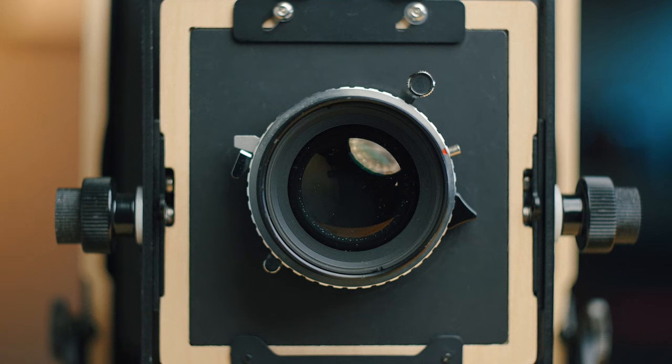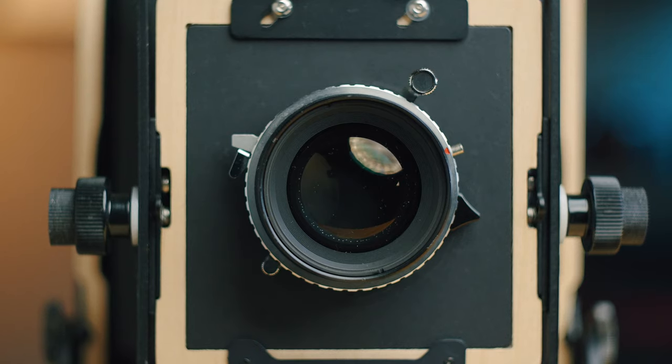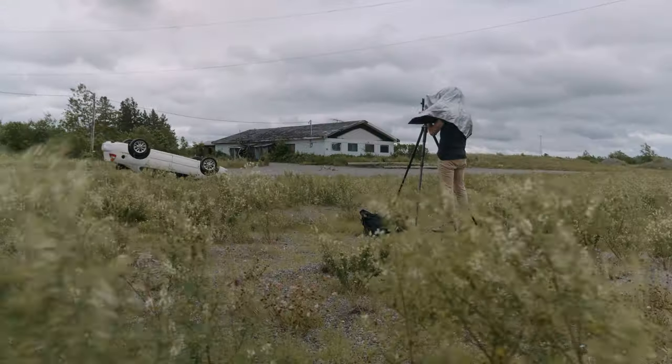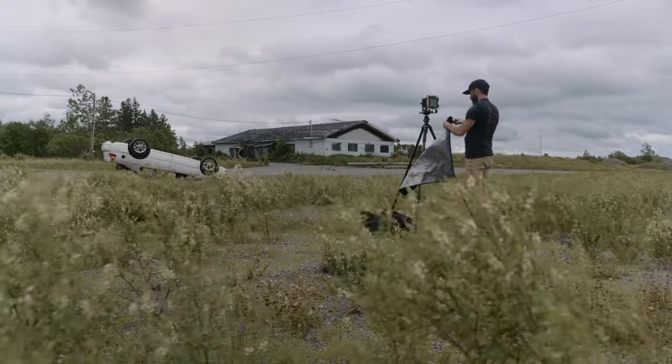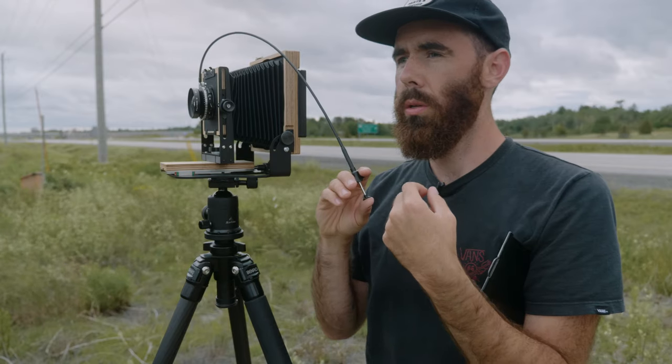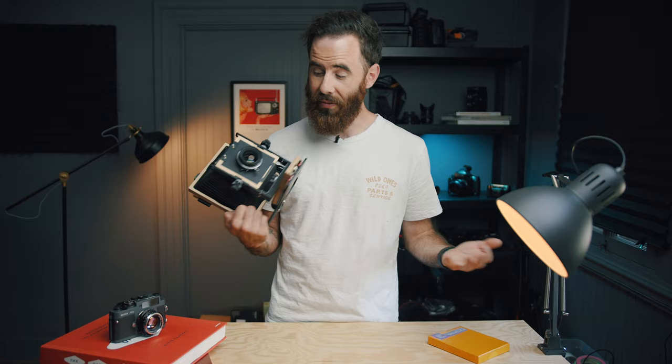The lens I decided to pick up is a Fujinon 135mm f/5.6, which is a really well-reviewed lens equivalent to around 40mm in the 135 format. This lens only cost me 150 US dollars with the lens board. I already had some film holders from when I had my Crown Graphic, but regardless, it's pretty safe to say that all in you could probably have a complete setup for under $600 US, which is pretty damn good.